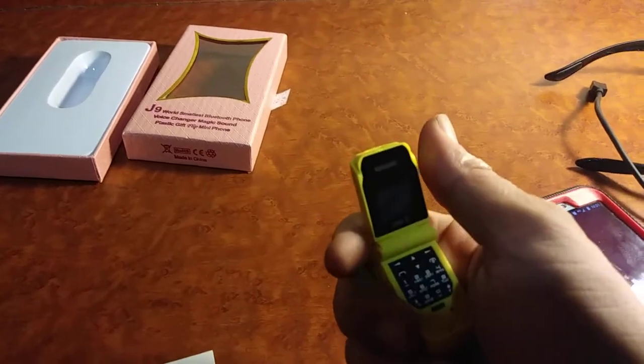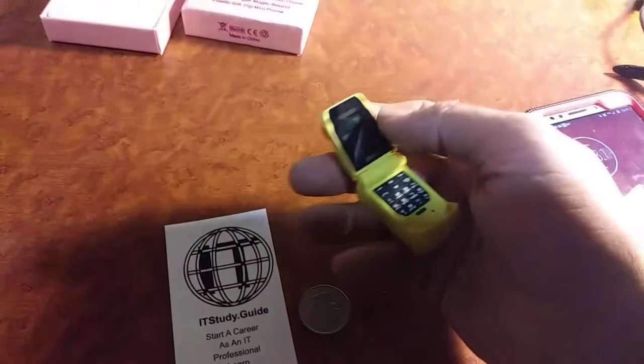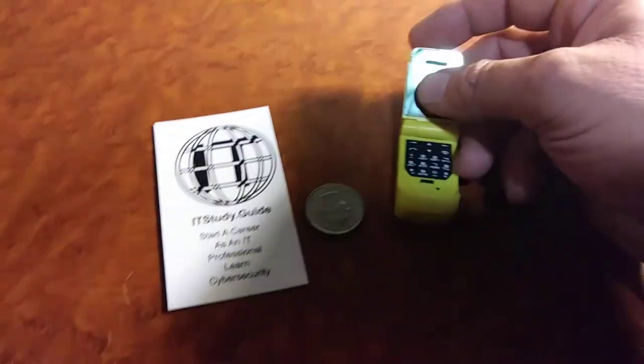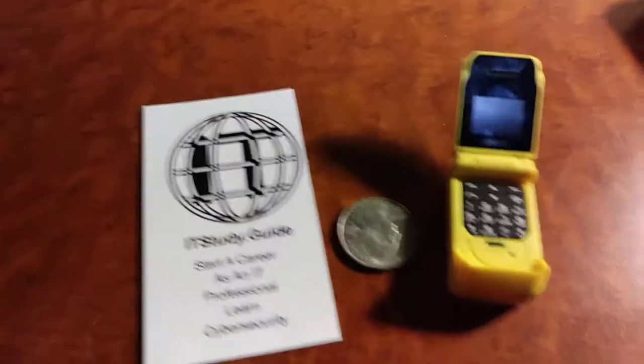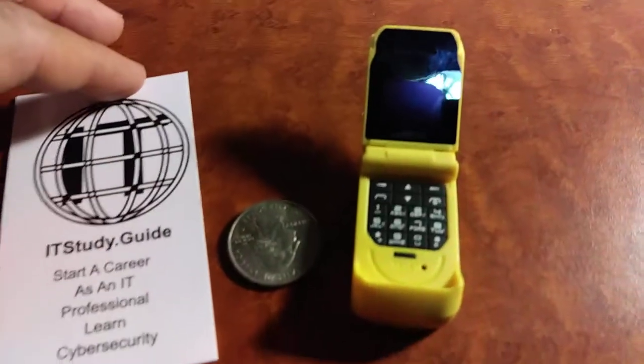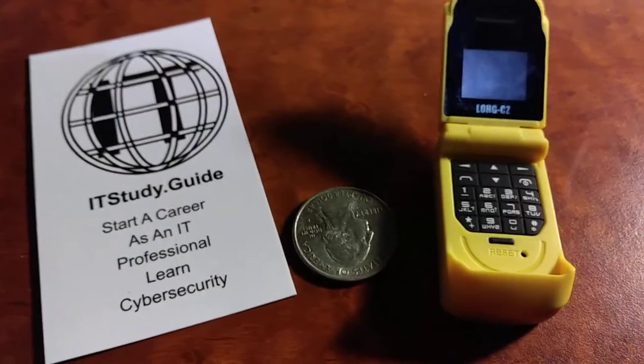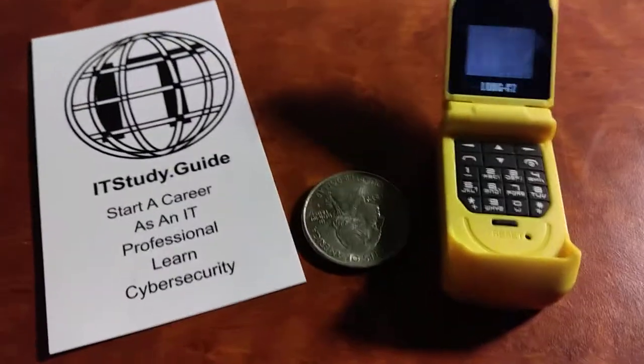How fun is it to break this out in front of your friends and make a call or ask for a number? Check back to our website for more information about this phone — we love doing reviews. Please subscribe if you want to help us out, and if you have any questions, comment below. Have a nice day!